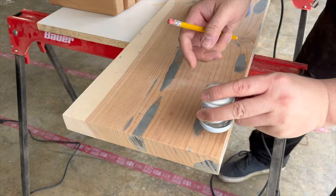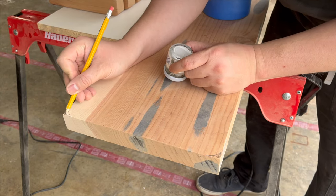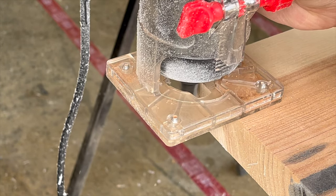I wanted to give my monitor stand rounded corners, so I used a circular item to trace a radius. I then trimmed away the material using a trim router and cleaned up the edge with an orbital sander.